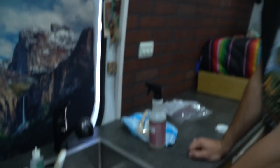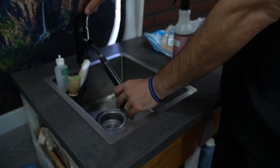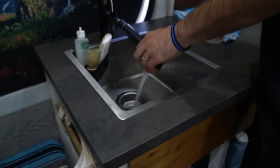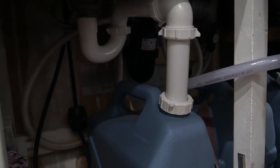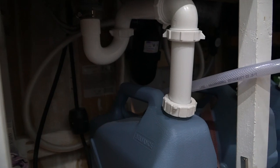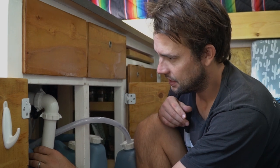We got the new sink trap in. The next thing to do is to run a test on it. So I'm just going to push the water down. Oh my God, that scared me — the noise. It's working! Our sink pump, you can obviously hear it. It worked. Luckily it's a cheap fix — it's only about 15 bucks for the whole set.